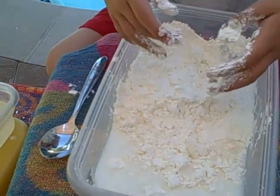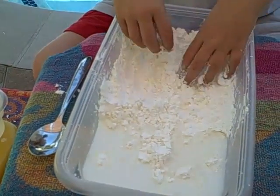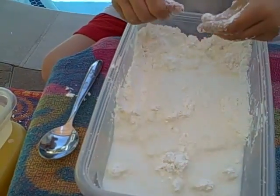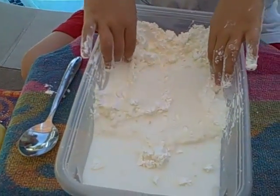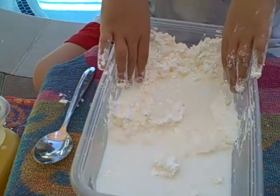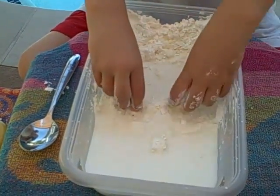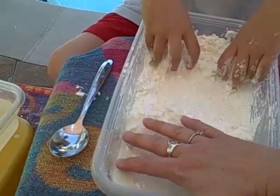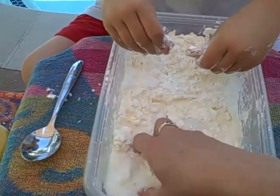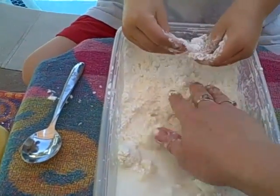Cornstarch acts really funny when it gets wet. Keep mixing it so it all gets wet, mix in the wet parts. Keep swishing it around so it's all wet — you'll probably need a little more water.